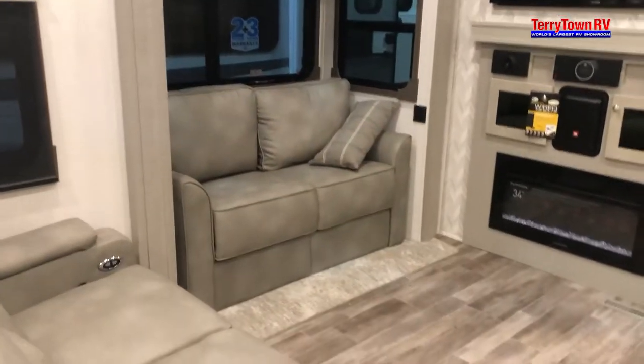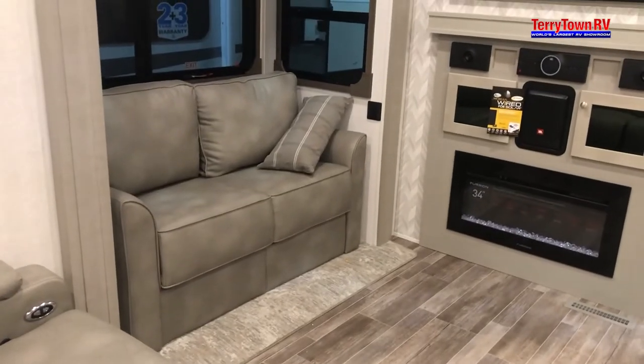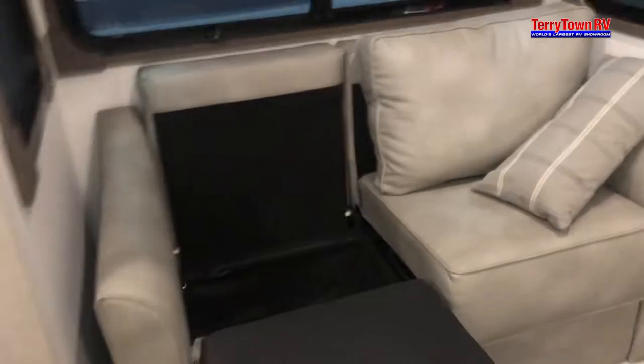I'm going to show you what these actually look like folded all the way out. With the back cushions off, lift up from the bottom, pull out, flap the legs down, and then it sets down like that. Fold the back piece down and you've got the bed — same thing on this side. This couch over here is the same actually — take the back cushion off, lift up from here, flop down, and then put that back piece down.